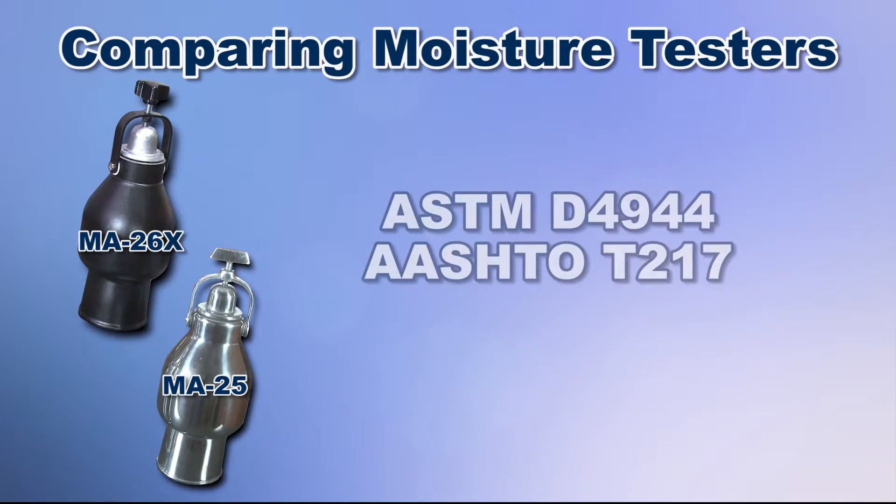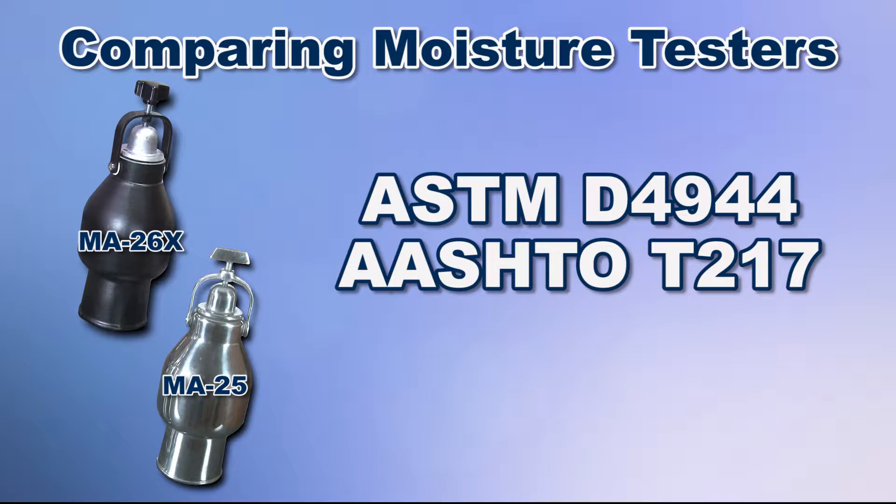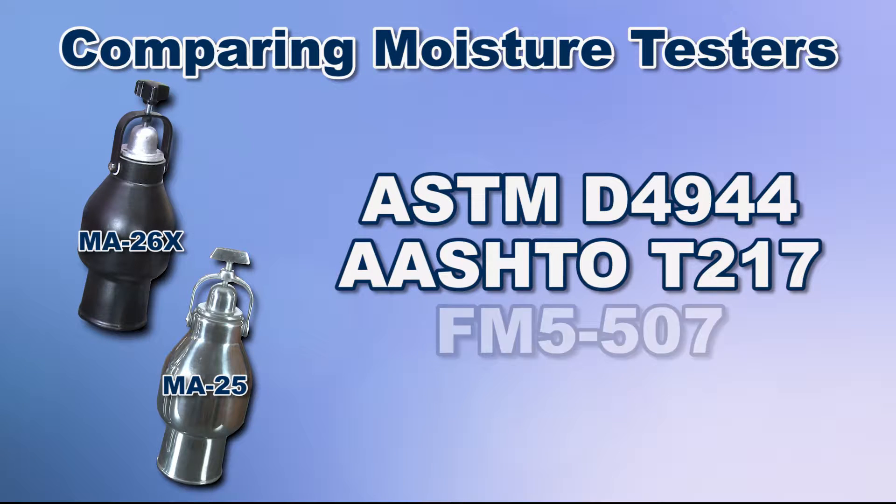Both units meet ASTM D4944 and AASHTO T217 standards, as well as the Florida Department of Transportation FM5-507 requirements.